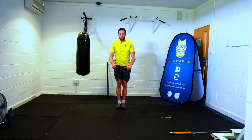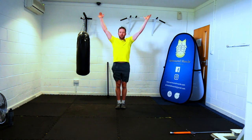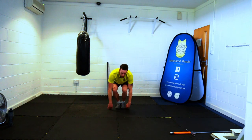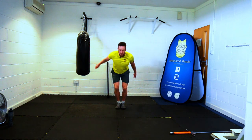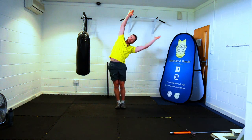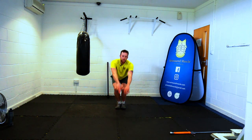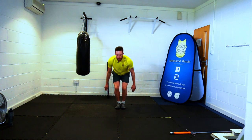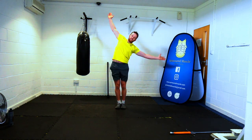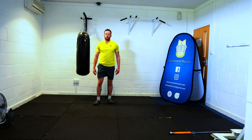Back the other way now — opposite to the direction you've just done. We are up and over and down. We can add in that lean. Continuing through ten reps in this direction as well. Relaxing there. As you can probably hear, even I am a little bit out of breath.